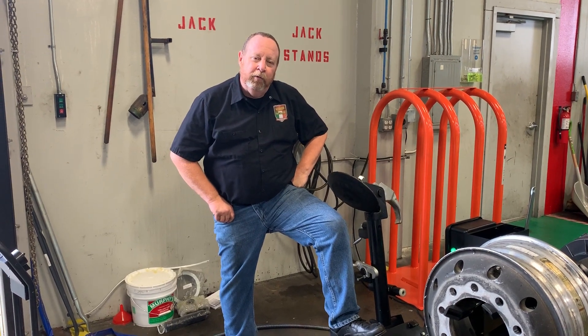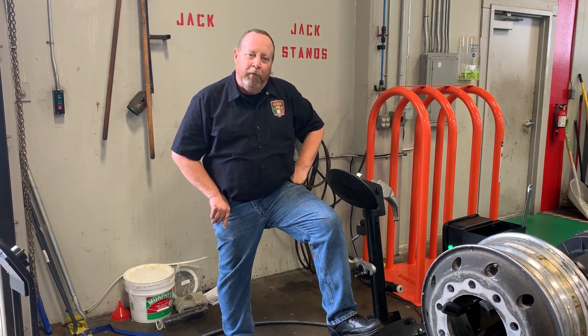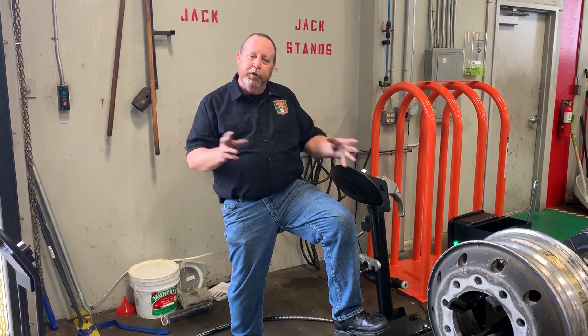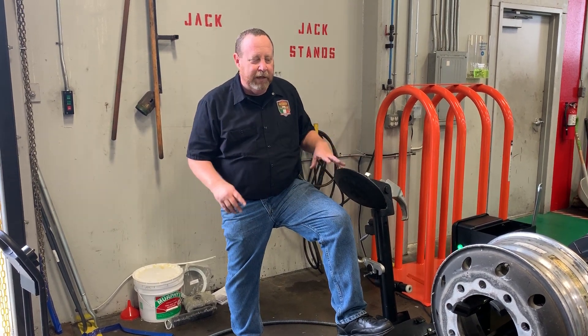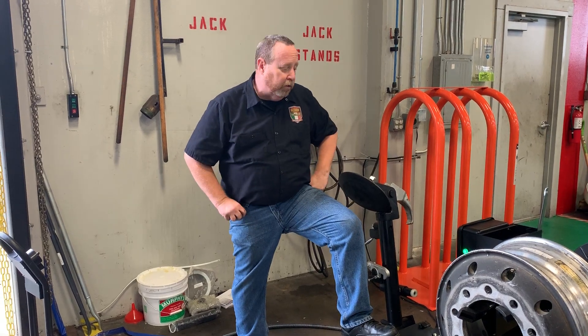Hey, how you doing? I'm Lee Bruning with Corgi USA, and we're taking a look at the Service Pro 426 — the machine capable of doing your 22.5s, 19.5s, 24.5s, up to 26.6 rim, and even your small agricultural stuff.